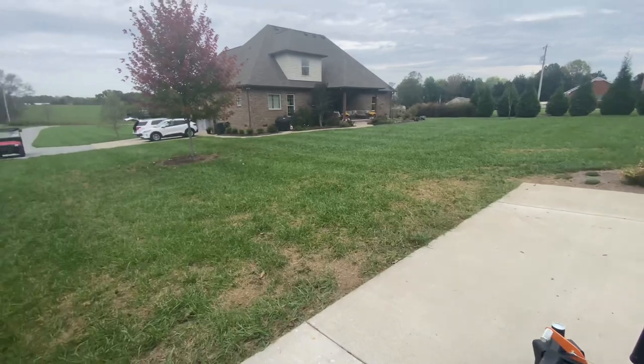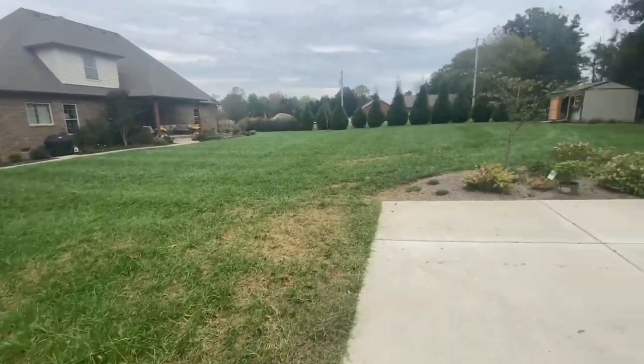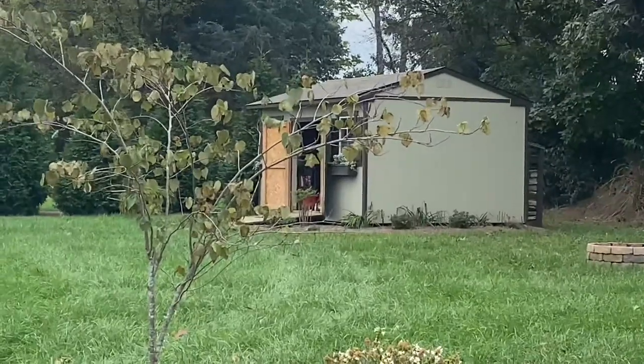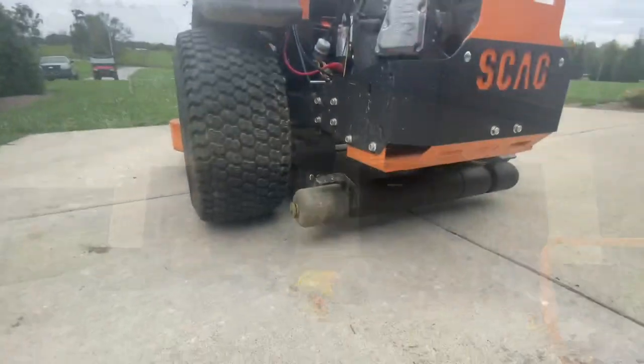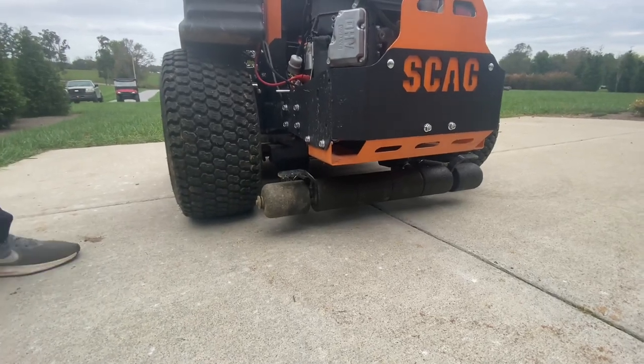Keith maintains two acres with this. The real reason he got a 52-inch deck is because he thought he was going to store it in that building right there, and he figured the bigger deck would fit through the door — then he bought this massive thing, so there you go.